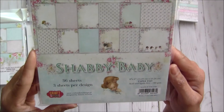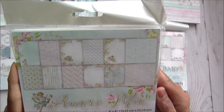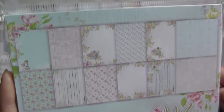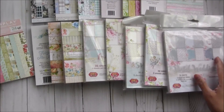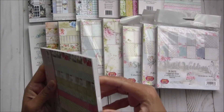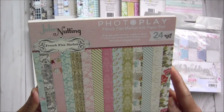Then another shabby chic collection by Craft and You called Shabby Baby — they always use vintage images, which is what I love. Then we have another very popular collection by them called Amor Mayol — amazing and super cute. Then another Craft and You collection — Pastel Wedding — a very beautiful, amazing floral collection with so many pretty colors. The last 15th paper pad is by Julie Nutting — French Flea Market — a very pretty sealed collection that was so popular when it came out.